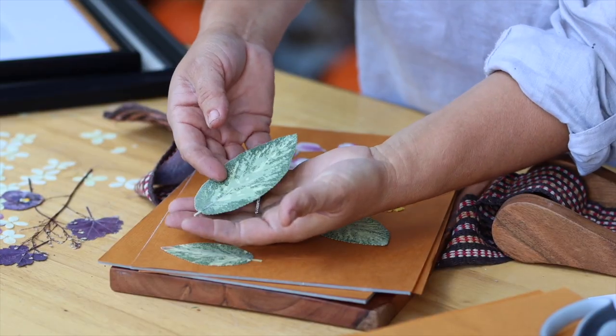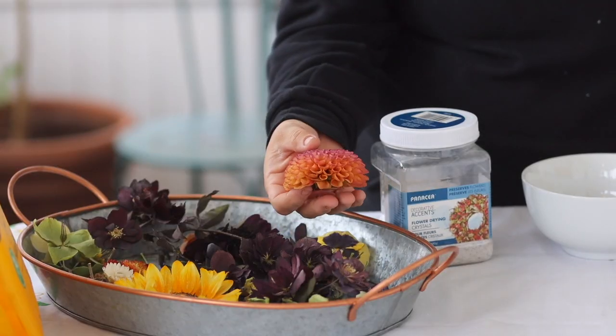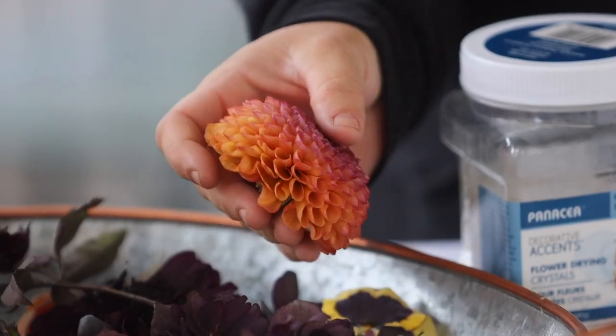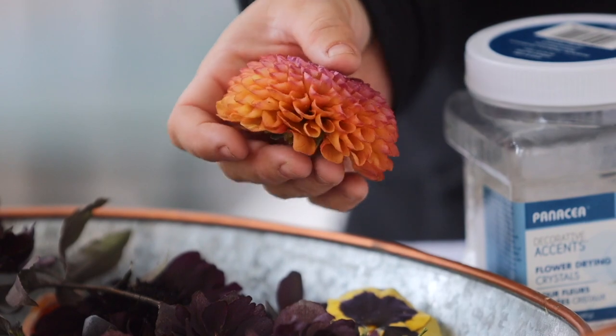Moving on to the next video — drying flowers with silica gel crystals, where I did a crafty framed project with them. I wanted to show the difference between what a pressed flower looks like using the traditional pressing method versus drying them in silica gel crystals, because you get a completely different look. I've been experimenting with that method for maybe the last year and a half to two years. I used flowers in that video that I dried over a year ago and they maintain their color and shape — they're amazing. I wish I hadn't left the dahlias in the silica gel for as long as I did before filming, because they had dried out a little too much.